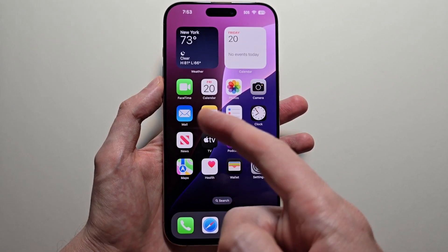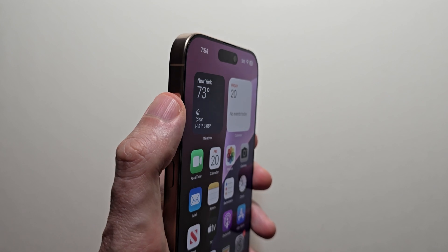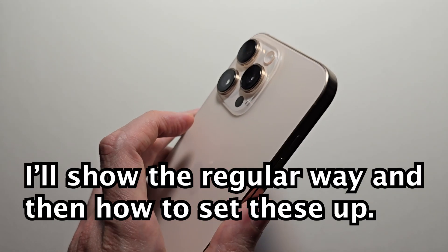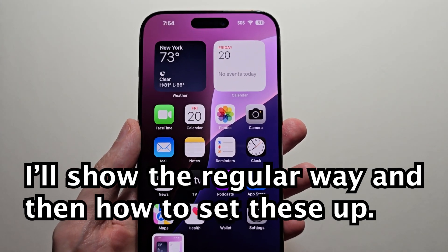Alright guys, I'm going to show you how to take a screenshot on your iPhone 16. There are a few ways: one of them is setting up the action button, and also double tap. I'll show you all three.